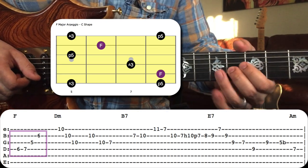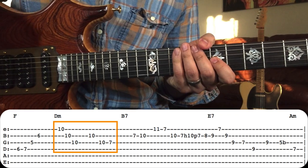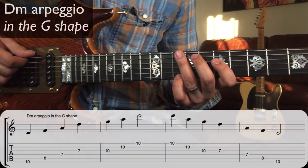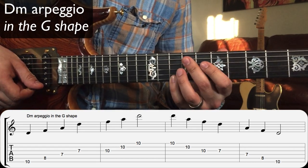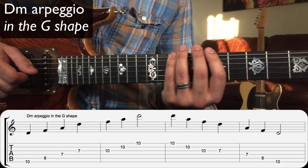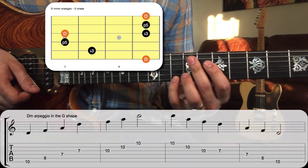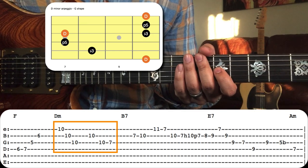After that, he plays right down the arpeggio of the next chord, which is D minor. Let's take a look at D minor in the shape that we're in, which is the G shape — we've got root, third, fifth, root, third, fifth, root. All those notes are just the plain old D minor arpeggio going right down the shape.